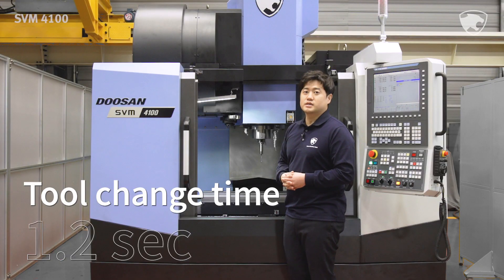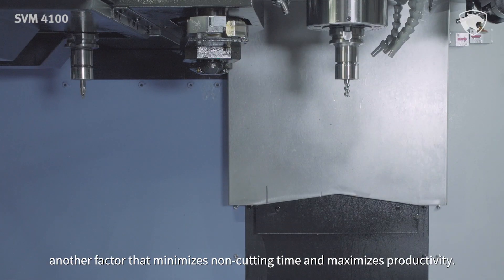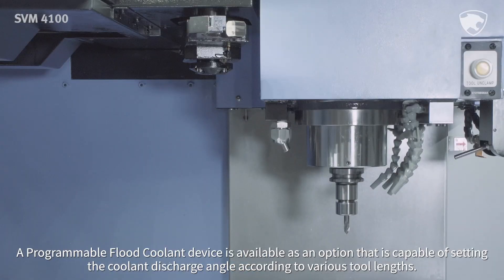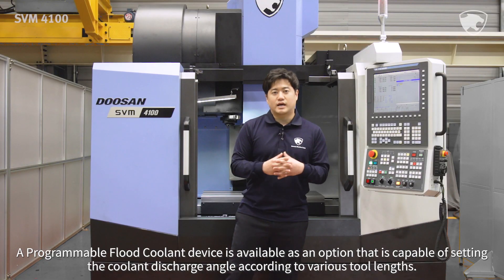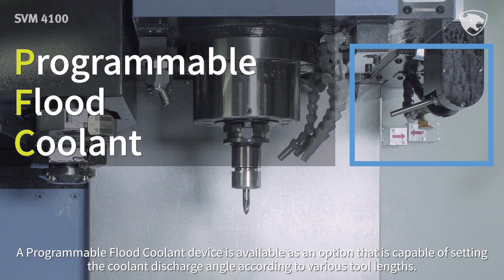Its tool change time is 1.2 seconds, another factor that minimizes non-cutting time and maximizes productivity. A programmable flood coolant device is available as an option that is capable of setting the coolant discharge angle according to various tool lengths.